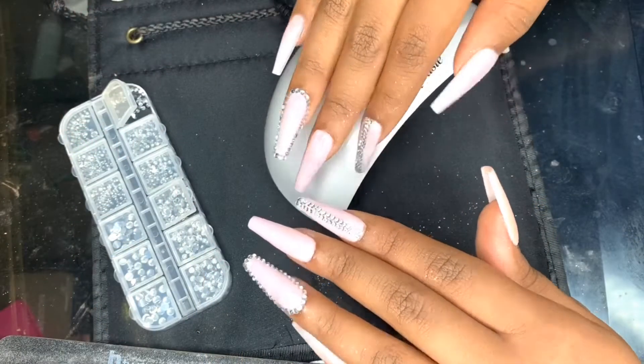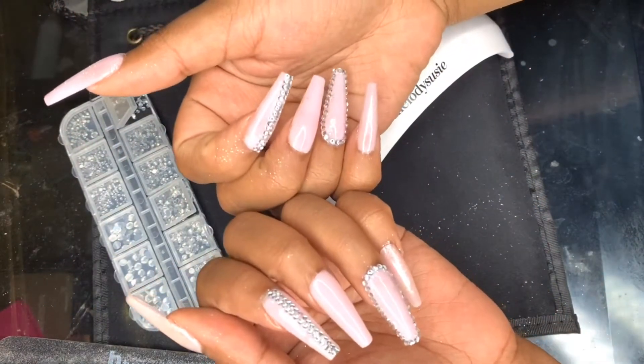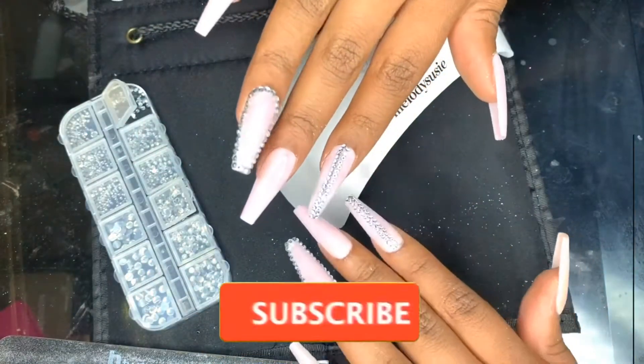Hi, this is the girl The Makeup Plug and I'm back again with another nail tutorial. And if you haven't already, go ahead and subscribe and stay tuned.